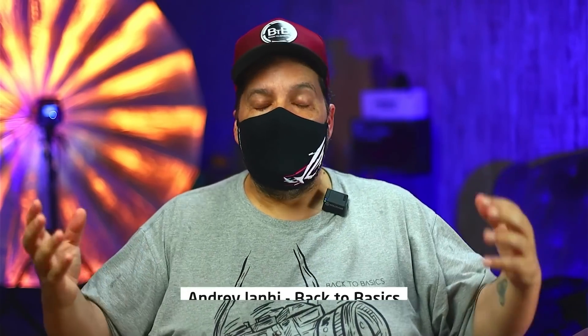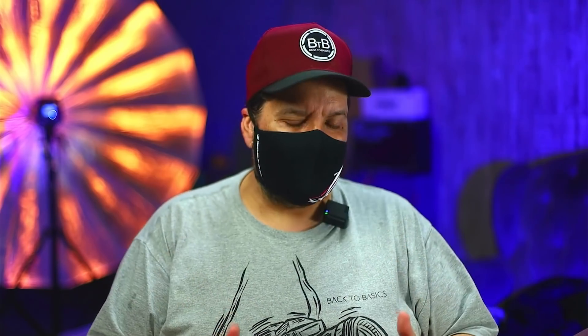Fala internet, beleza? Bom, eu sou o Andrei Lênia do canal Back to Basics e recebi o convite do Ronaldo do canal 35mm pra mostrar um pouco do setup que eu utilizo pra gravar os meus vídeos e fazer as minhas lives. Como é muita coisa, eu não vou enrolar. Vou começar a mostrar pra vocês. Primeira coisa: vídeo — um fator extremamente importante.